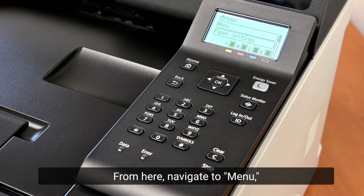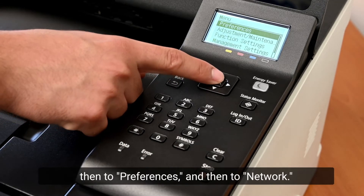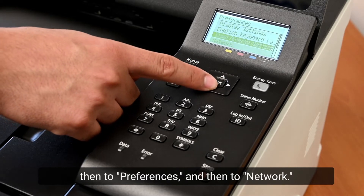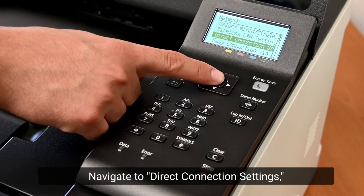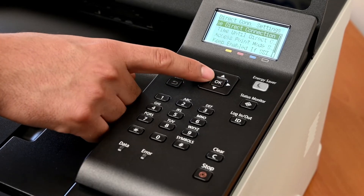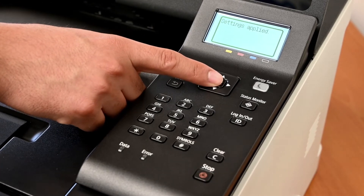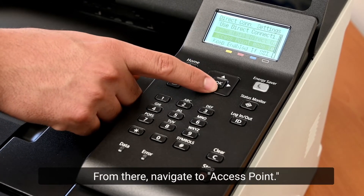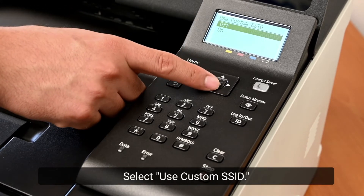From the home screen, navigate to Menu, then to Preferences, then to Network. Navigate to Direct Connection Settings, then select Use Direct Connection and turn it on. From there, navigate to Access Point and select Use Custom SSID.